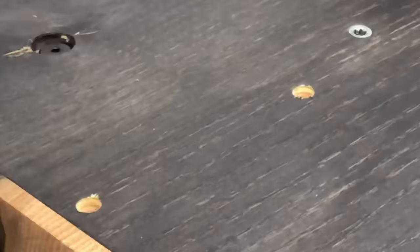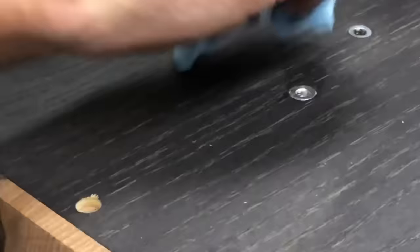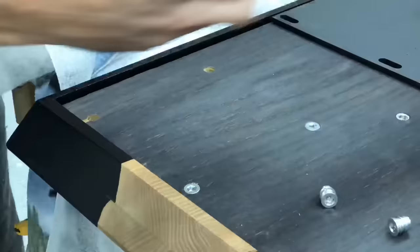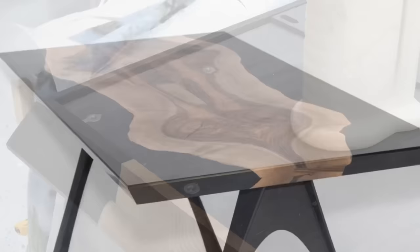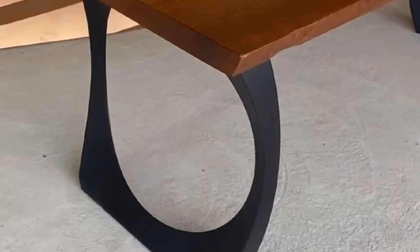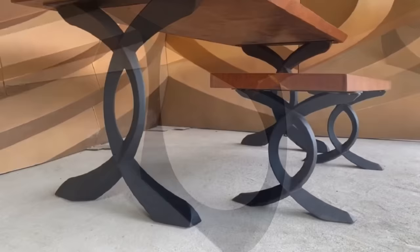I'm adding a little bit of Titebond 3 wood glue — it's not made for metal and wood but it does give a little lubrication and a little more security to make sure the inserts stay in place. I was really excited about the legs I found for this. They are by Flowey Line Designs by Alex Ju — a minimalist style — and he has some of the coolest, most original designs. In a world where everything is so repeatable, he actually has some truly original designs.